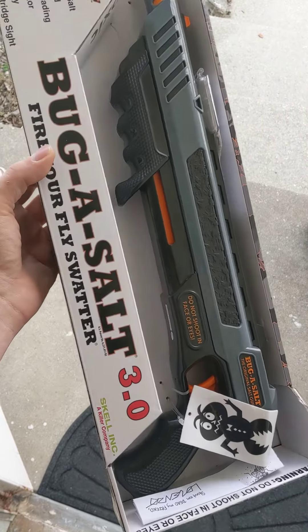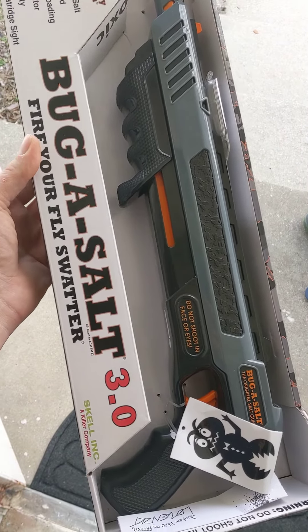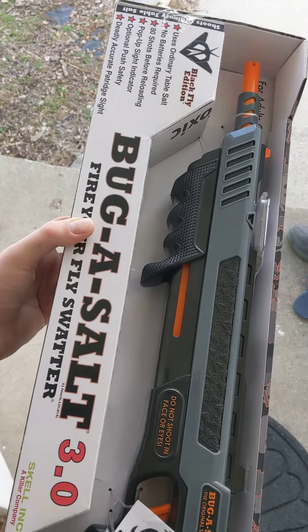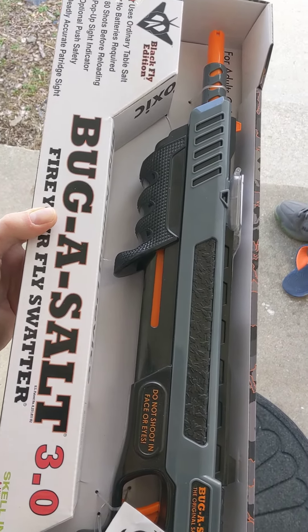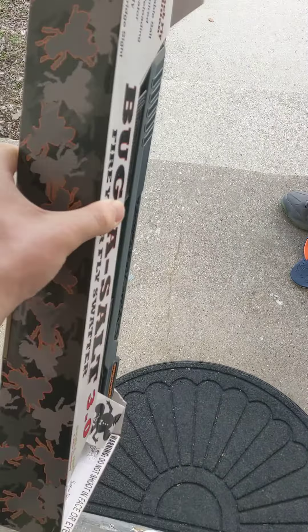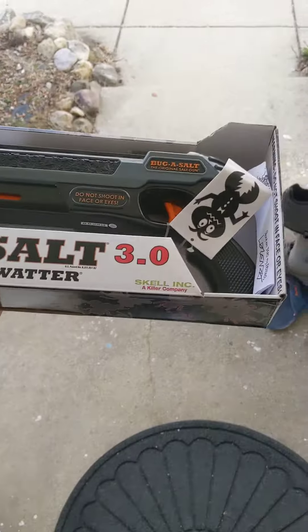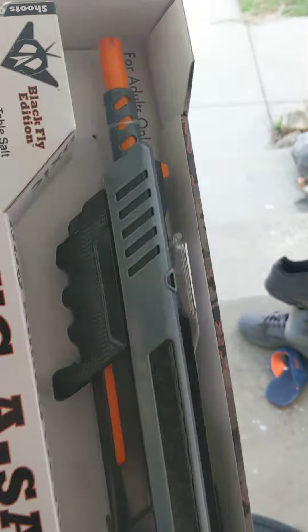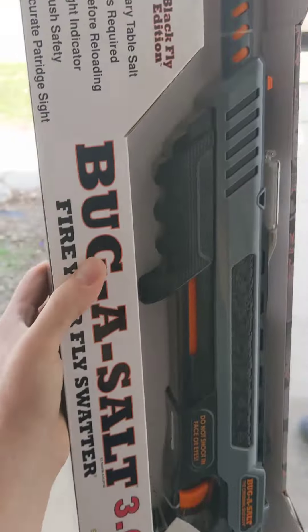Hi everyone, this is the Bug Assault. I found this at the Goodwill actually, but they're going for maybe $30, all the way up to like $50, I saw on eBay. It's kind of cool because you can shoot all the bugs you want with salt. For adults only, actually.